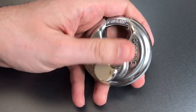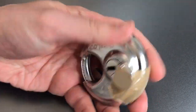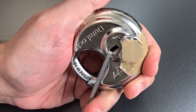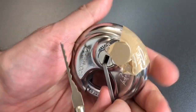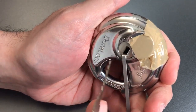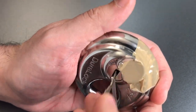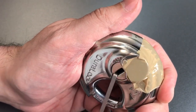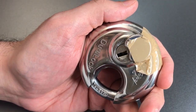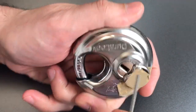I have single pin picked this before, but I have to say it is way, way easier to rake. So that's what we're going to do right now. I'm going to put some relatively light tension in here, and I'm going to use this sawtooth dimple rake and see if we can get into this efficiently. There we go. And this is not unusual — I open this in well under 30 seconds every single time with that simple raking motion.